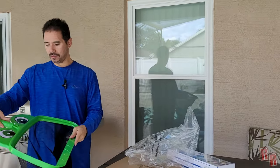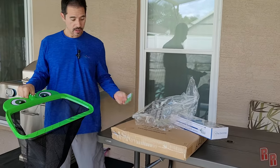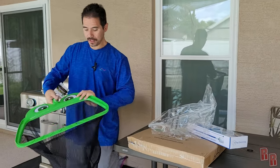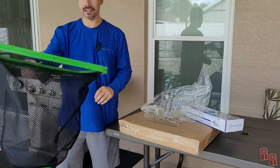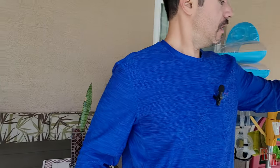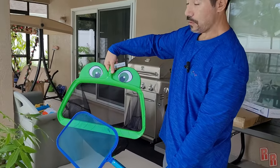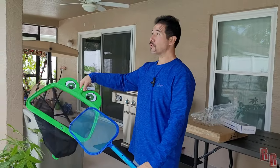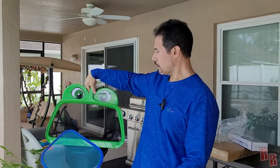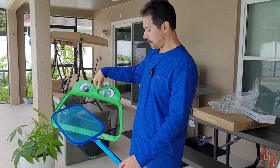Oh look at that — this is a massive net! If you have a lot of leaves in your pool this will definitely get them out. Here's your standard pool net just for skimming the top of the water, and this Big Mouth Net is gigantic by comparison. If you have trees around your pool, this net is going to handle it for you.